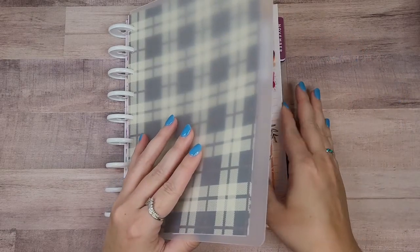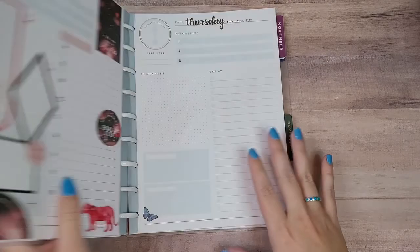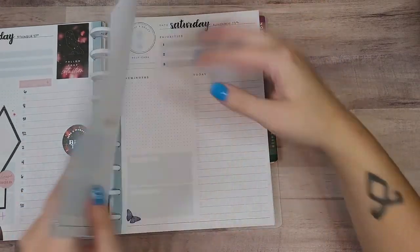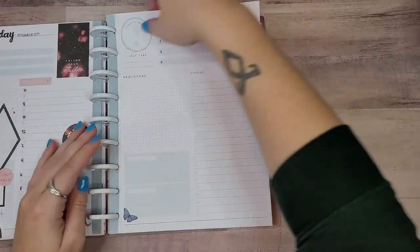Today we're going to be making some daily spreads. I love these things so much. So we're going to be doing Thursday, Friday, Saturday, and Sunday — so the 11th through the 14th.